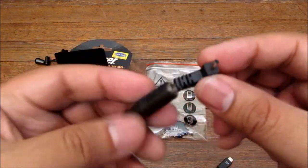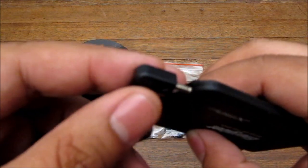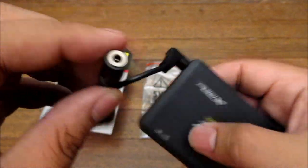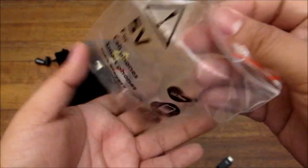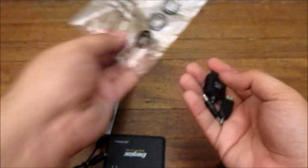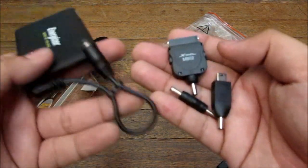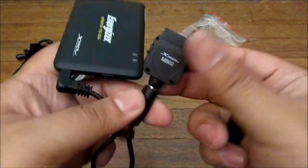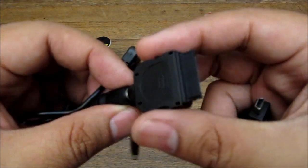It also comes with a connector piece that attaches to your power pack, and this is the universal connector. The universal connector works with a lot of the tips that come with the system. Supposedly Energizer will send you more tips if you want, but I don't think they do that in the Philippines. This tip here is for iPhone, iPods, and stuff like that.